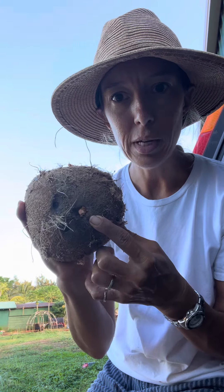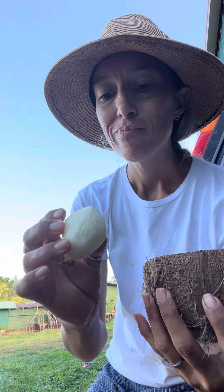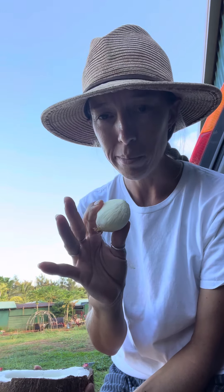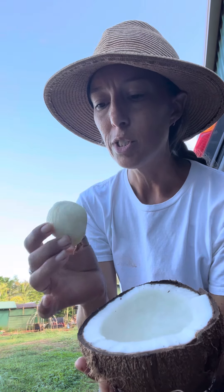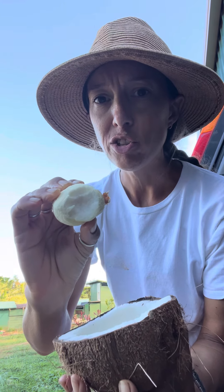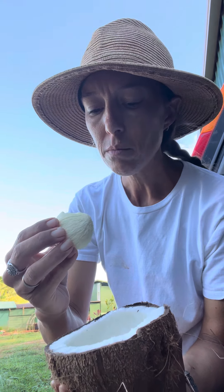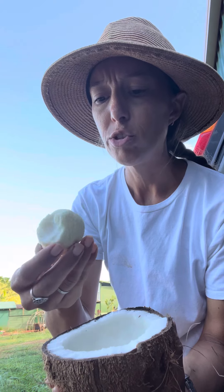That hole — one out of the three holes is the softest; that's where it sprouts out of. This is interesting: you know how some people eat cilantro and it tastes like soap to them? This can have a soapy taste to it, but some people love cilantro and don't taste the soap. For some people they really love this — it's like a firm sponge cake consistency. It's got a little bit of that soapy flavor, but so fun.